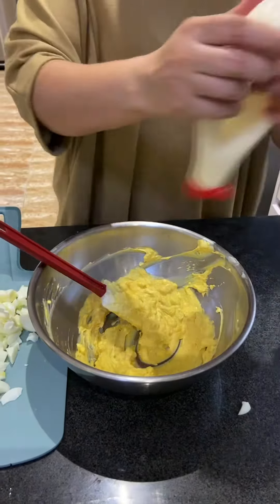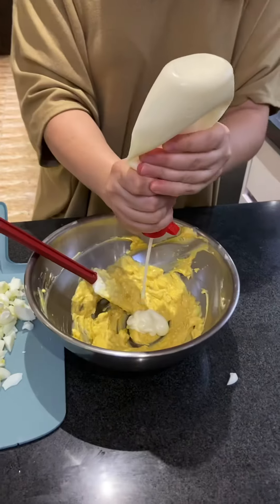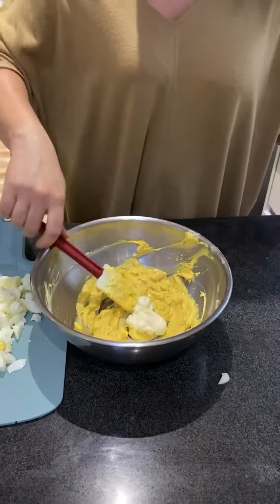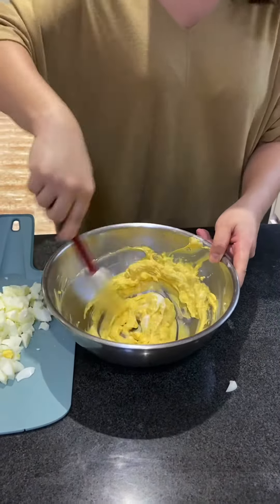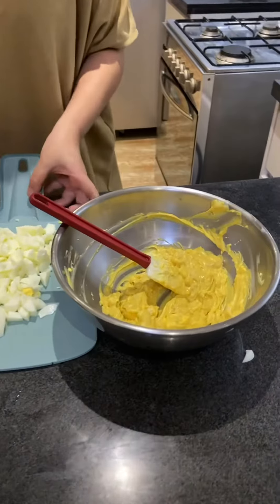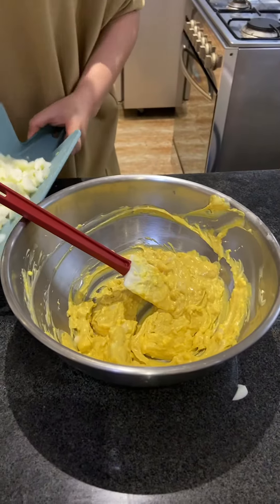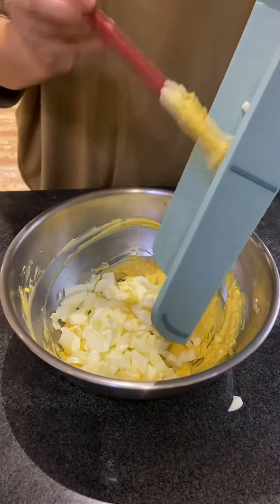I'm going to do a little more mayonnaise because we have a lot of egg whites. Then I'm going to drop in the egg whites and just fold them in.